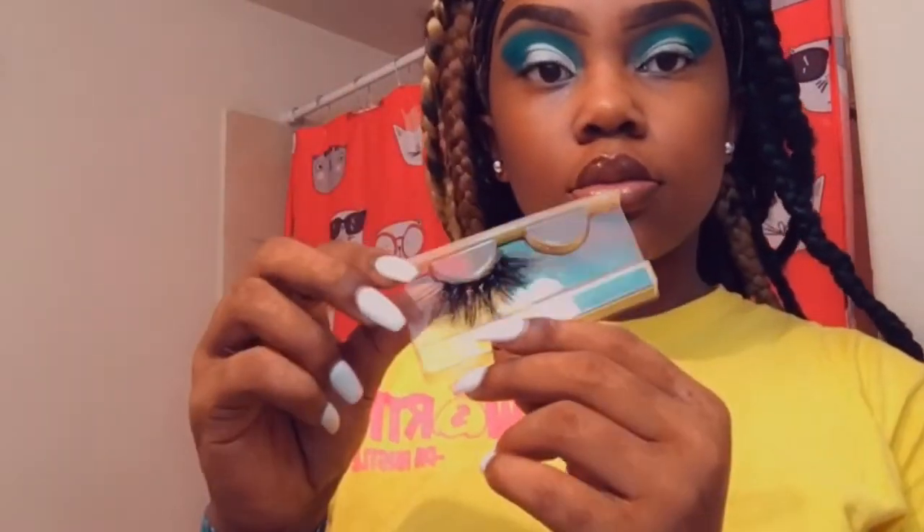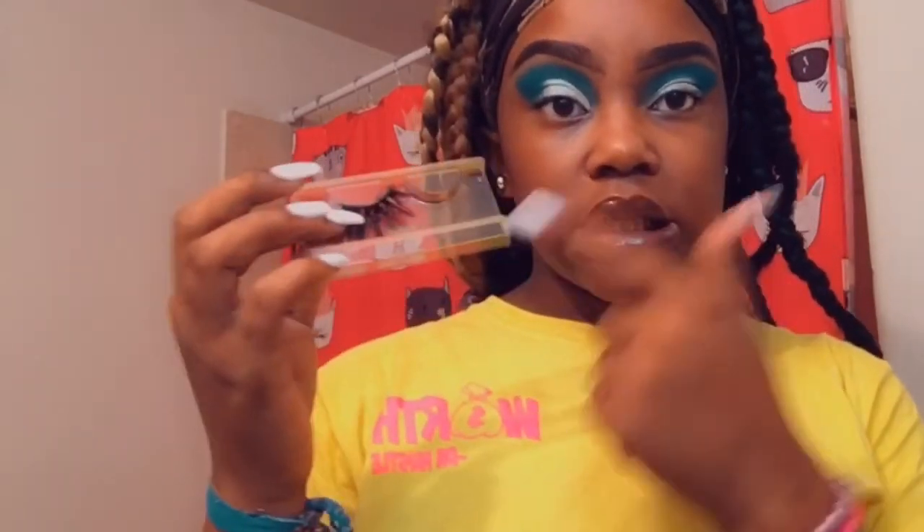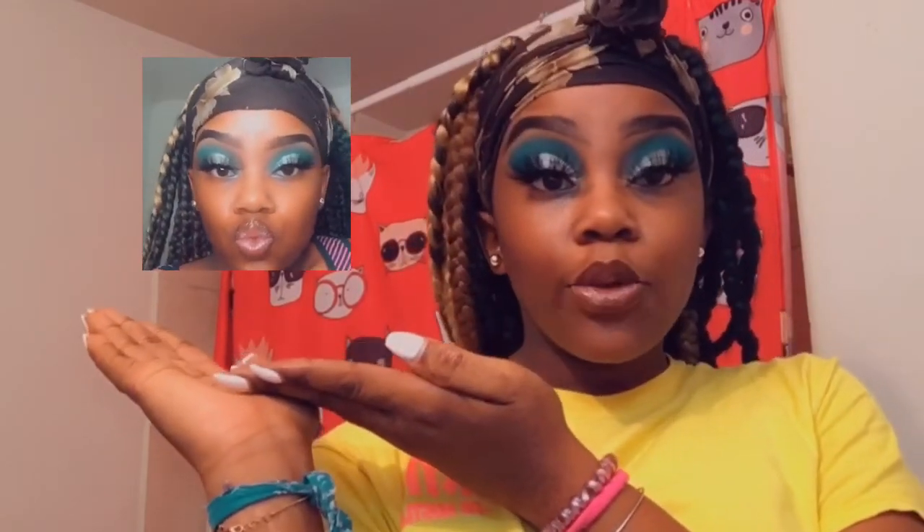This is how it looks without the lashes. Then you just wanna get your lashes and put them on for the finishing look. One just fell out but get your lashes and put them on — everybody should know how to put lashes on by now. This is the final look and I recreated it. You guys can tell me in the comments if it looked the same or if it improved.